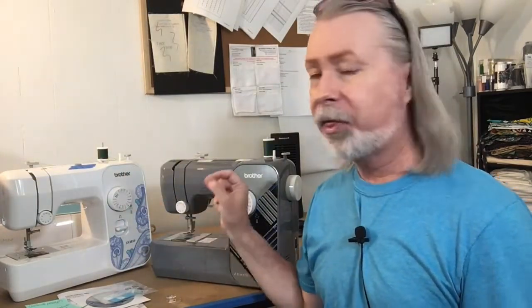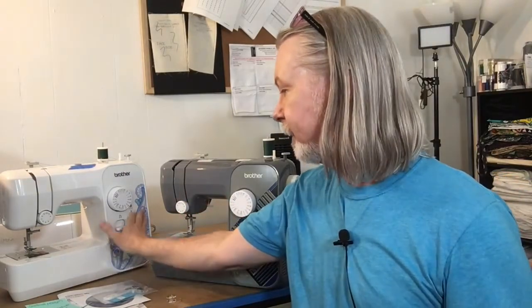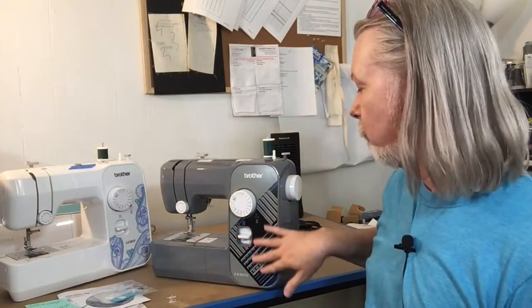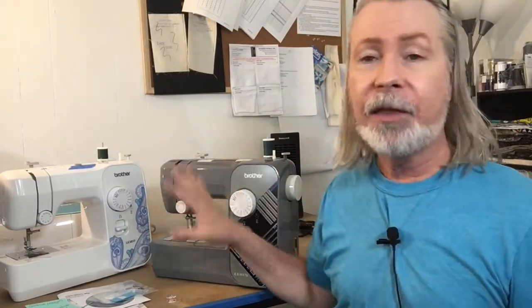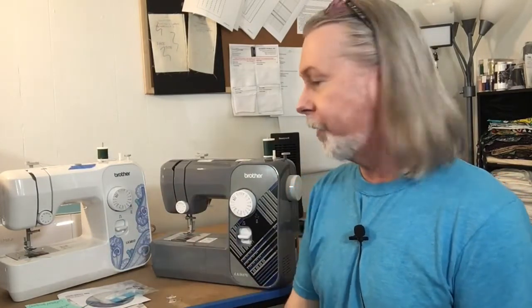Just to recap, the model number is Brother LX3817. Some will have a letter after the number indicating the color. This one has a pretty paisley design, and this one has a geometric gray design. The others come in light blue or pink — if you can find the pink one, I'd love to see a picture of it.